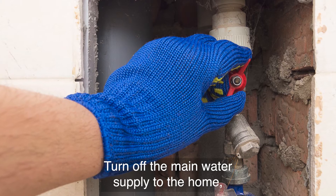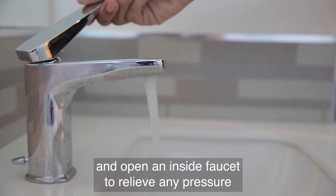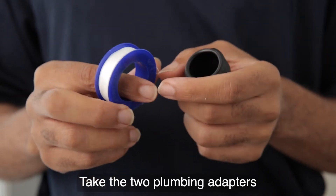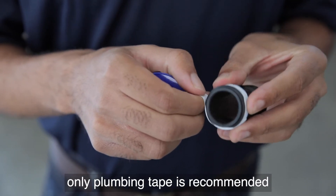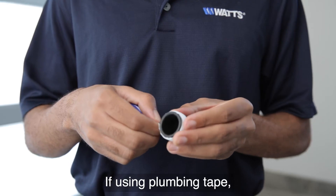Turn off the main water supply to the home and open an inside faucet to relieve any pressure within the plumbing system. Next, you will need to have a supply valve installed in the supply line and then close it. Take the two plumbing adapters and prepare them for your specific plumbing connections. Where thread sealant is required, only plumbing tape is recommended for use on the threads of the plumbing adapters.